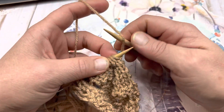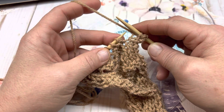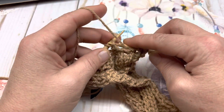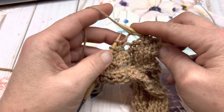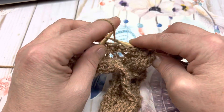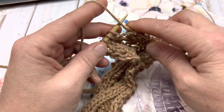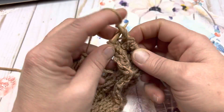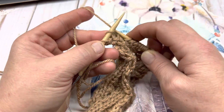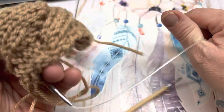Turn your work over for row 8. Purl your first stitch. Knit the following stitch. Purl to the last 2 stitches (1, 2, 3, 4, 5, and 6 purl stitches). 2 stitches left: knit 1, purl 1. Turn your work over and we'll do row 9.